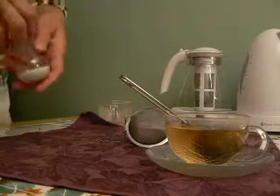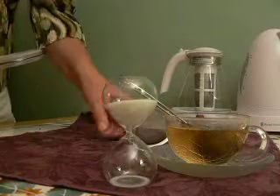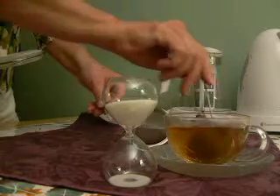In order to make the perfect cup of tea, we use a timer. This is a three-minute egg timer, and that's about how long a black tea should steep.